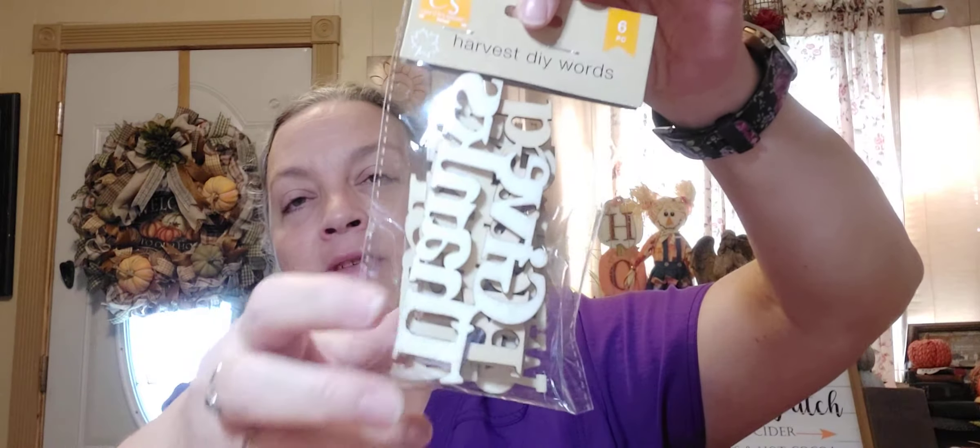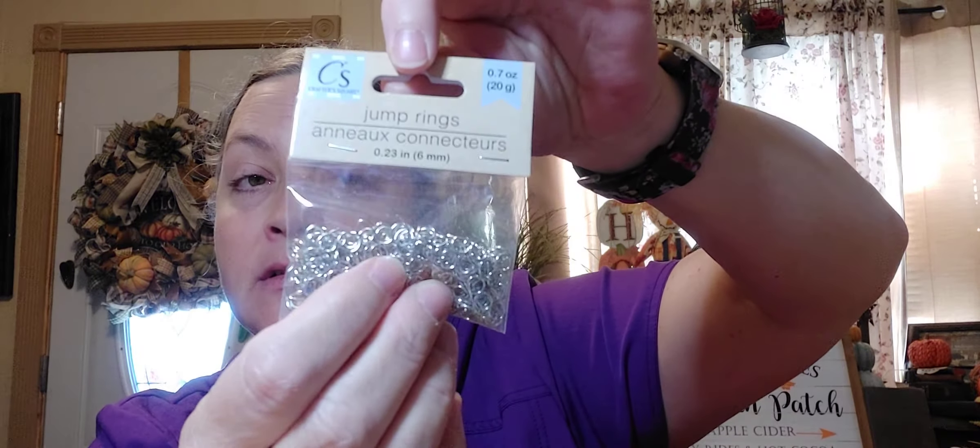Then I did find the harvest DIY words by Crafter Square — there are six pieces. I found the different sayings: 'give thanks' and 'hello fall.' I'm not sure what all's in there. And then also to go along with those lobster claws, I found jump rings, which I thought was pretty cool — you can always use these.